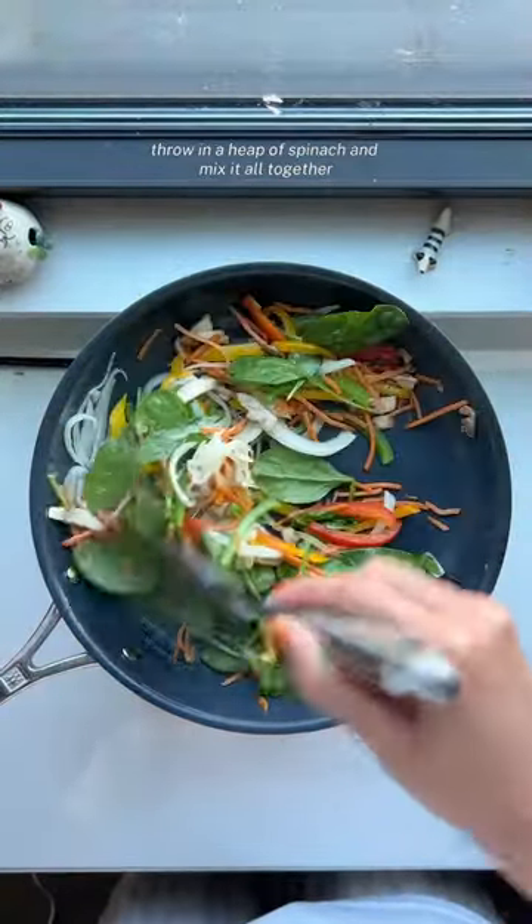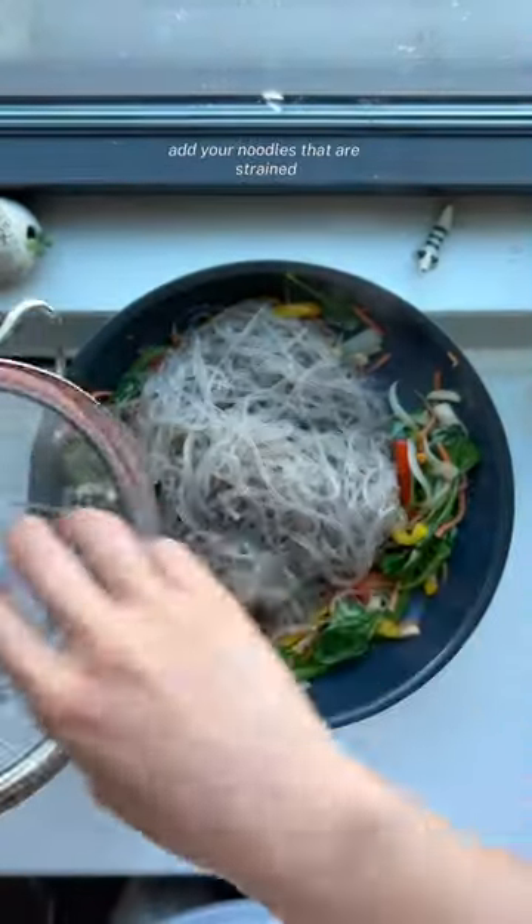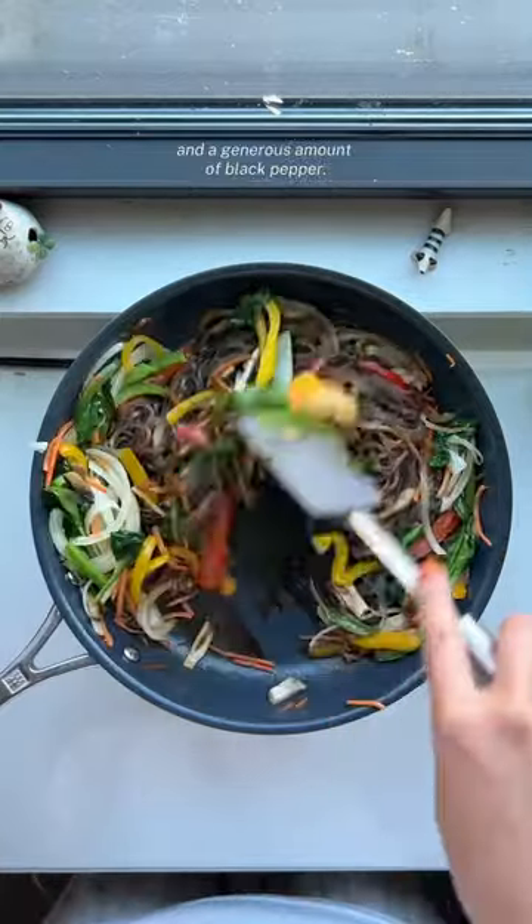Throw in a heap of spinach and mix it all together until the spinach wilts like this. Add your noodles that are strained and simply add some sugar, soy sauce, and a generous amount of black pepper.